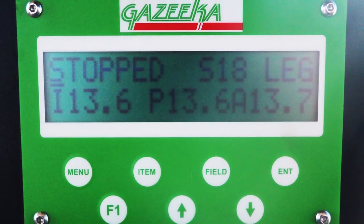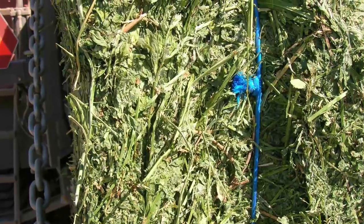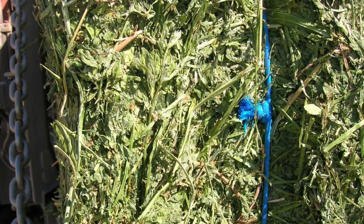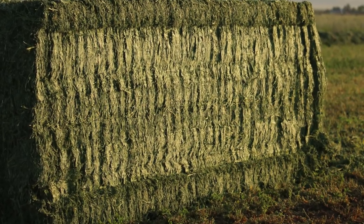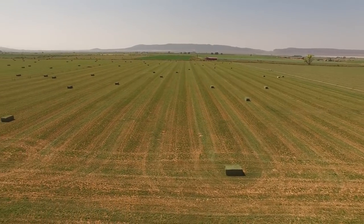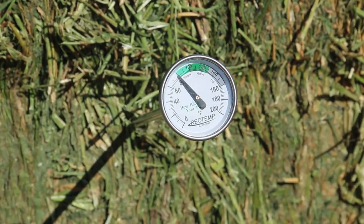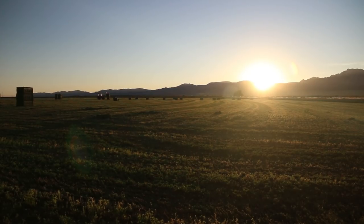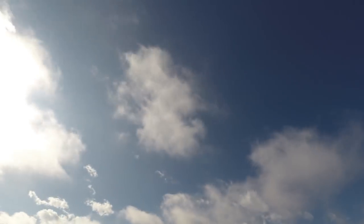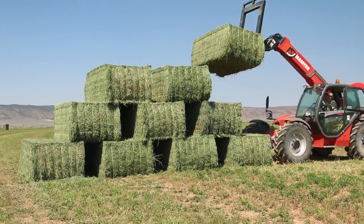Ideal bale moisture when using steam is 11 to 15%. Steamed bales should be tightly packed with good leaf pattern. The sides of bales should be smooth but not smeared. When baling in hot and dry conditions, never exceed 135 degrees internal bale temperature and never stack bales that are above 115 degrees. If weather requires you to stack bales before they are cooled below 115 degrees, stack them in a pyramid style as shown to avoid discoloring your hay.